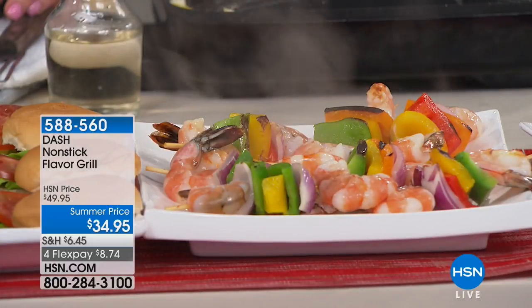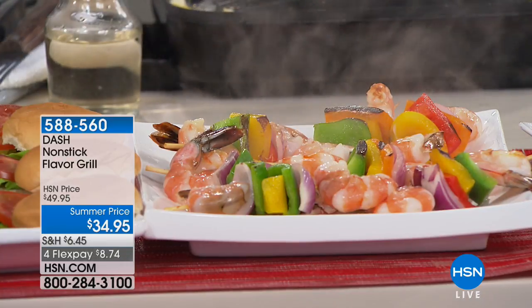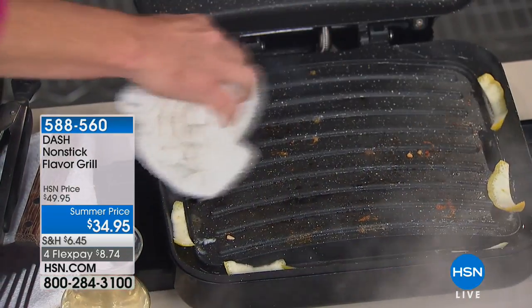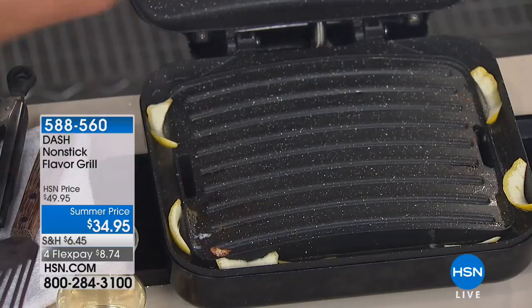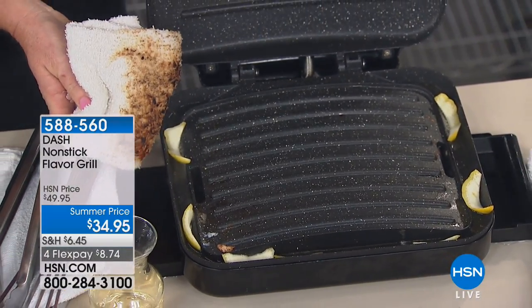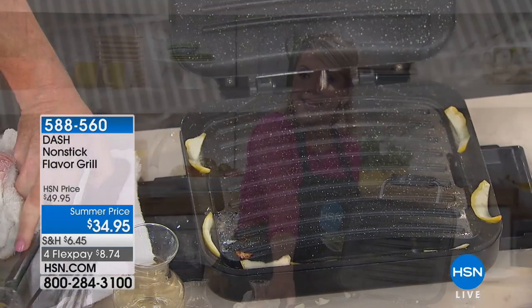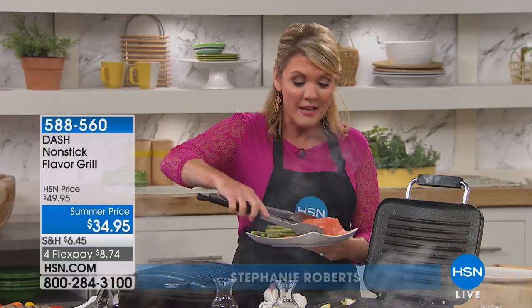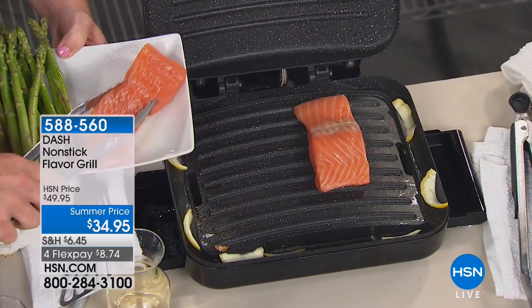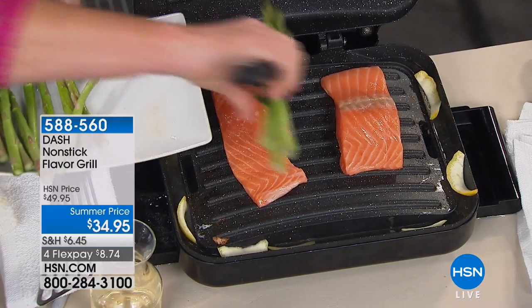Dash has improved everything — you can have the flavor of a liquid, some herbs, some lemon zest right there and your food is better than outdoor grilling. It is completely nonstick, so no matter what you're cooking, all you do is take a damp rag and give it a wipe. Grills with removable plates don't make as good contact with the heating element, meaning they can't get as hot and you can't get as good a sear.